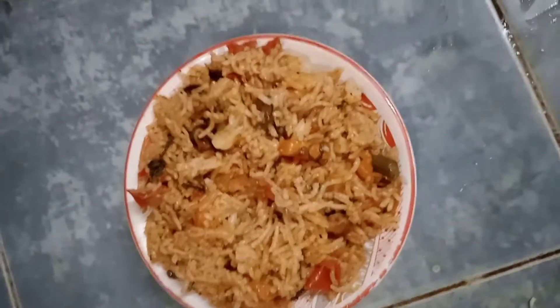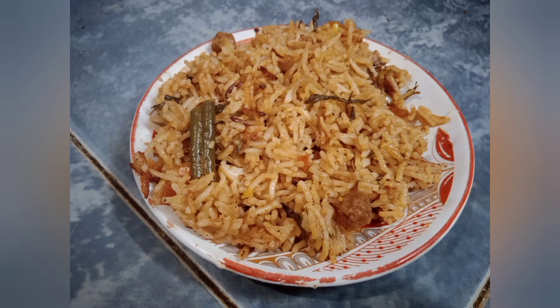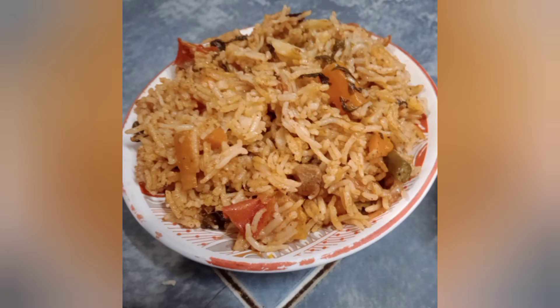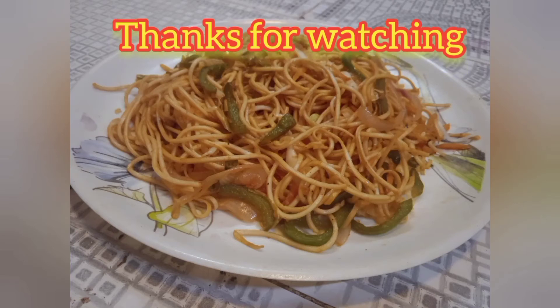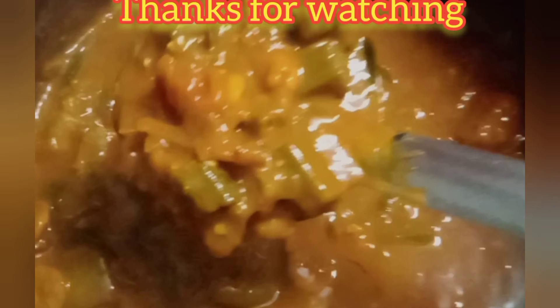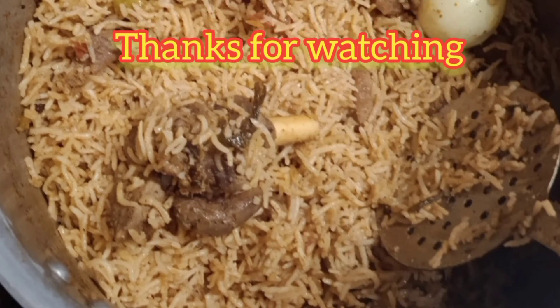Let's add the rice to a plate. Let's try this recipe! Let's give a comment, share this recipe. Thanks for watching! Bye.